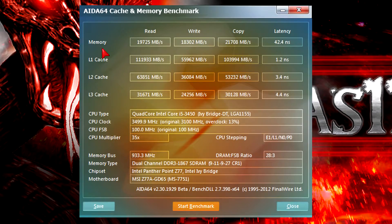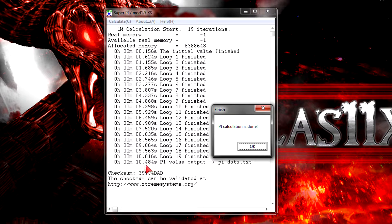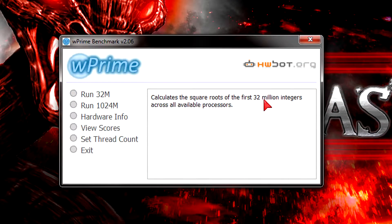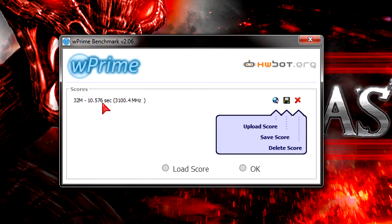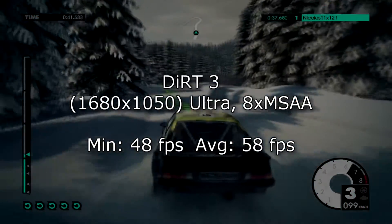In the cache and memory benchmark I got some good results but not mind-blowing ones over Sandy Bridge. The reason would be the memory which is only running at 1866MHz. Turbo Boost also kicked in at 3.5GHz. Next I calculated 1 million digits of Pi with SuperPi — the CPU finished in 10.484 seconds, which is pretty good. Then with wPrime calculating 32 million integers across all available cores, it finished in 10.576 seconds, which is also pretty fast.